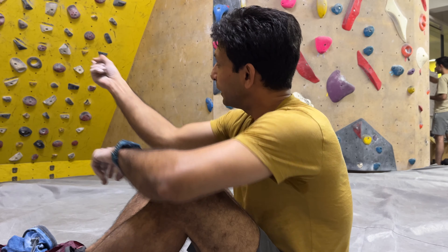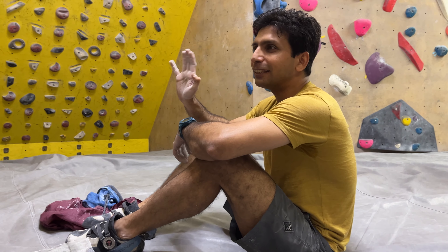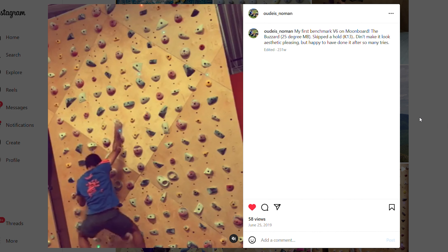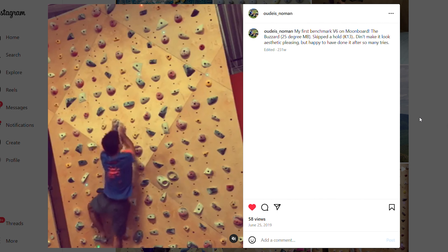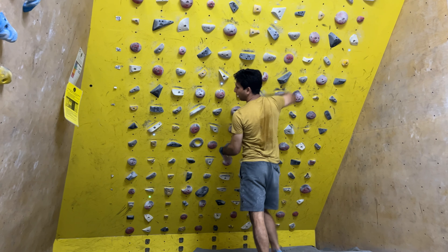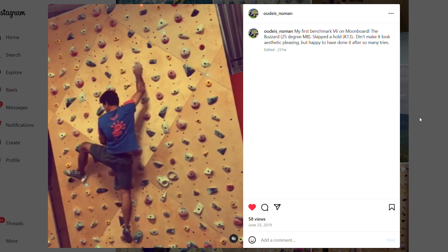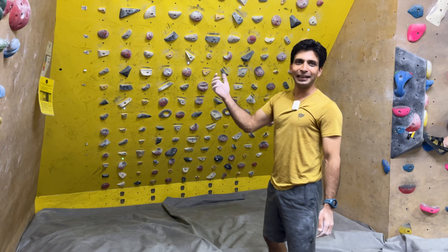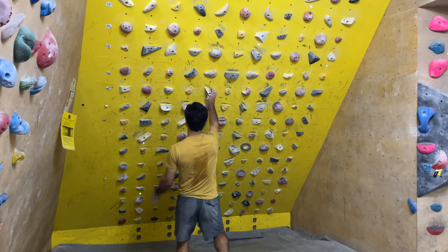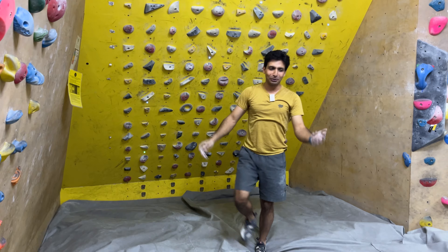Moonboard is great in this. This same problem, The Bazaar, at 25 degrees is a V6 — it's a benchmark V6 problem. And that was my first V6 on Moonboard. The beta I used on the 25-degree angle is different — you put a heel hook. At 25 degrees the heel hook stays, but on 40 degrees the heel hook doesn't stay. So you have to do the original intended beta: cross over and then jump.